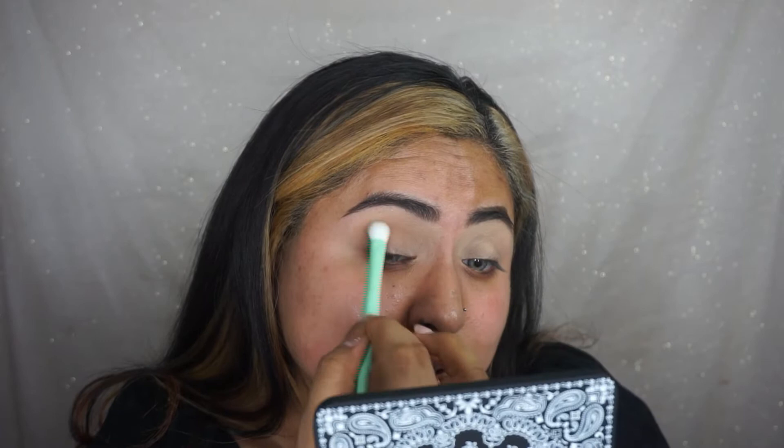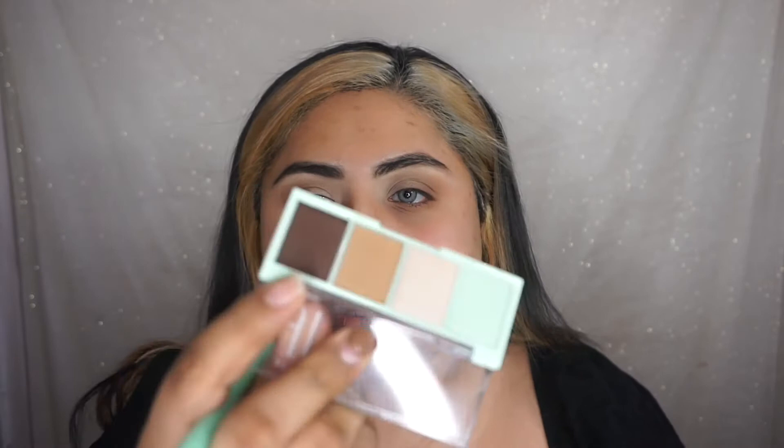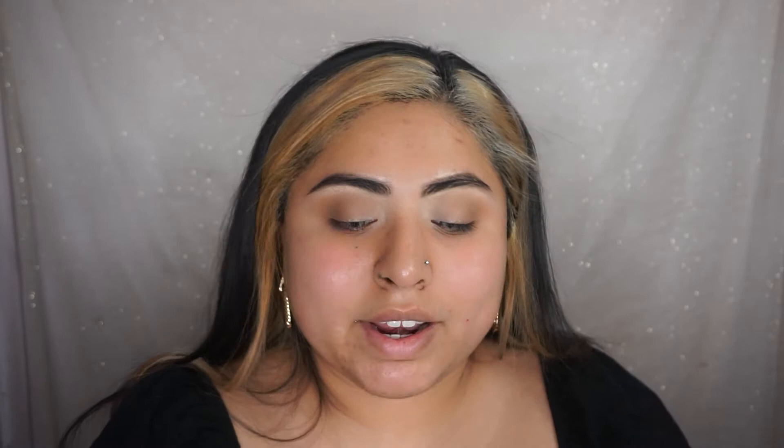I'm going to apply the lighter brown shade on the outer crease, working from the outer to the inner crease in circular motions, then wing it out a little. I'll do the same thing on the other eye. Now using a detailer brush, I'm picking up a darker brown to add more depth to the eye — so when I go in with the metallic green it'll pop more. I'm focusing the dark brown on the outer corner and into the crease in circular motions.